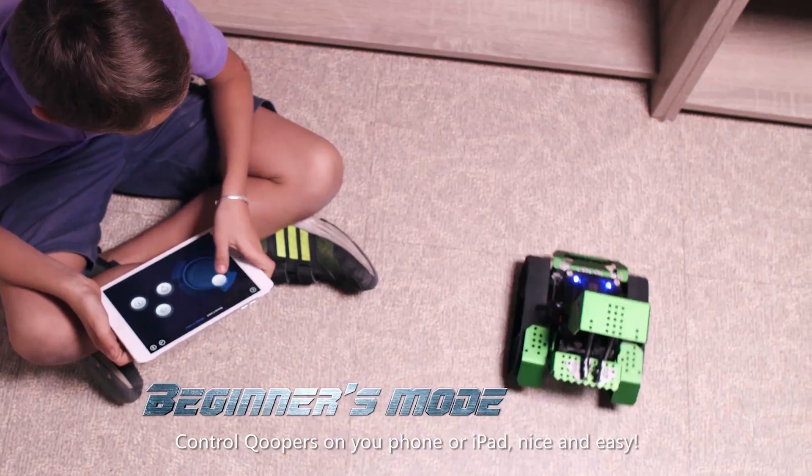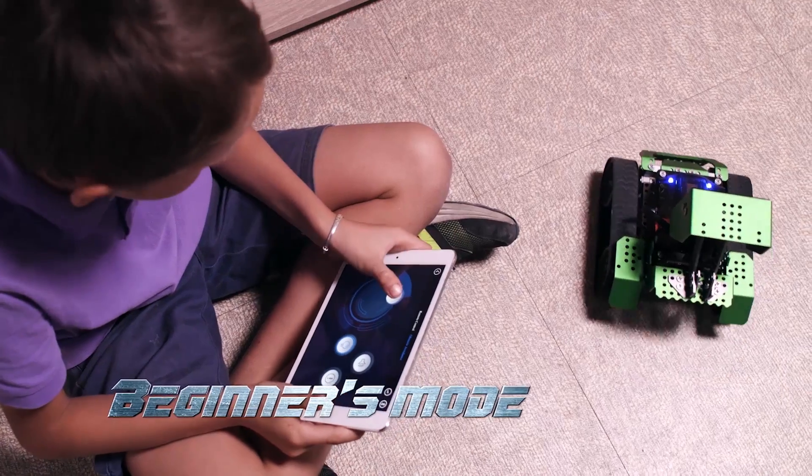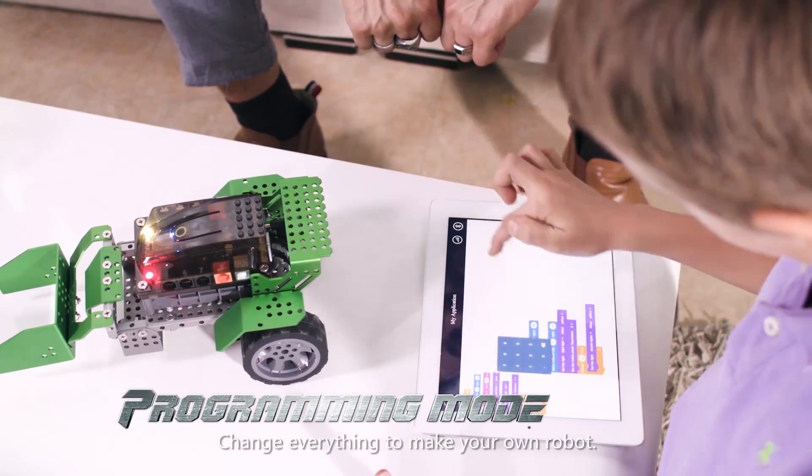Control Coopers on your phone or iPad — nice and easy! Program Coopers with a drag-and-drop coding interface. Change everything to make your own robot.